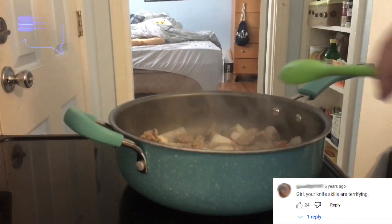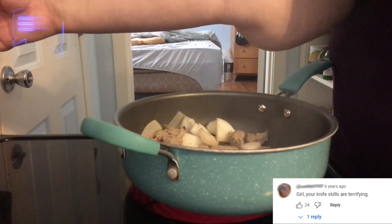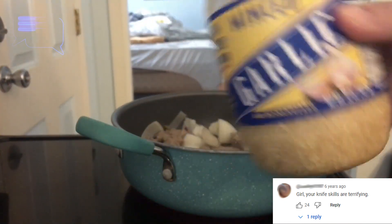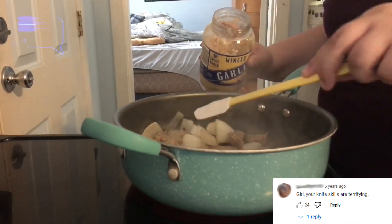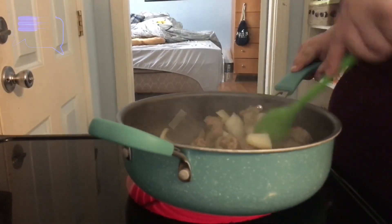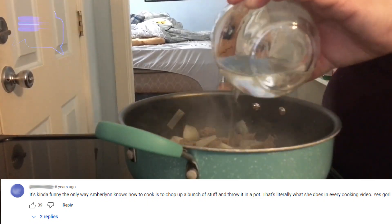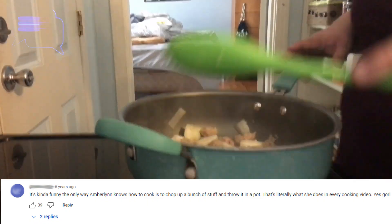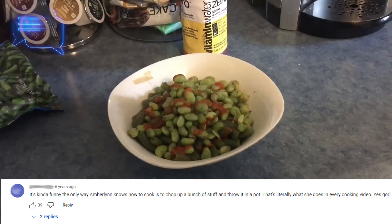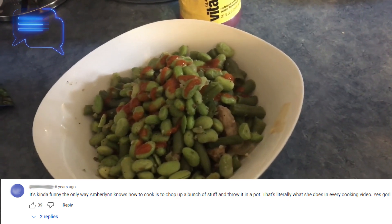This doesn't really need much seasoning because the sausage has a lot, so I'm just going to add some minced garlic — everyone loves garlic. I'm just going to add a little bit of water; it'll cook down and evaporate. In my opinion it's better than using oil. Here it is completed — the onions and sausages on the bottom, then a layer of green beans, then the edamame, and some sriracha.